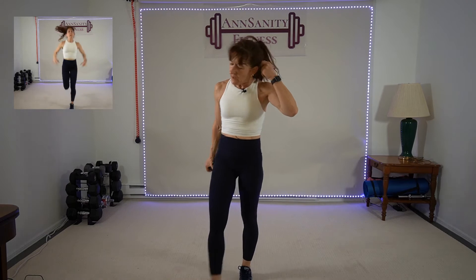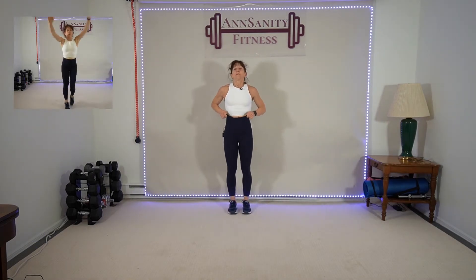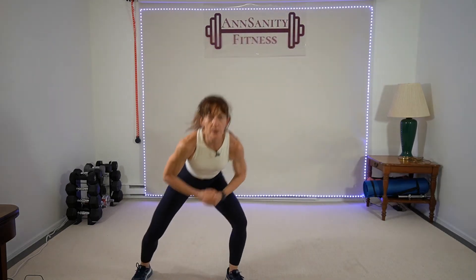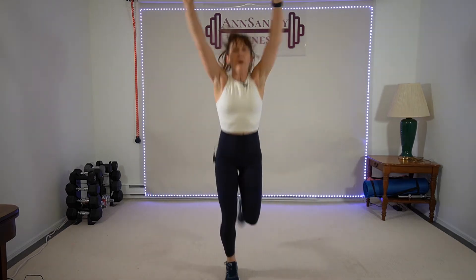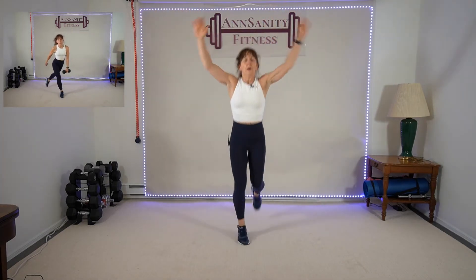Weight down — we're going to jog forward eight, side-to-side squat jumps eight, jog back. Ready — arms up: one, two, three, four, five, six, seven, eight. Three, four — forward, arms up, go! Four, five, six — jog back. Forward, 15 seconds. Five, six, seven — go! Rest.